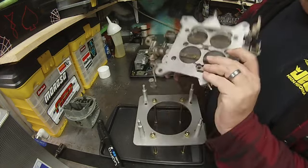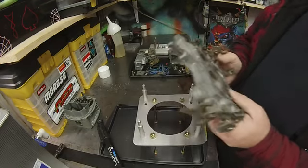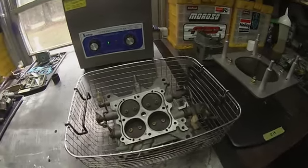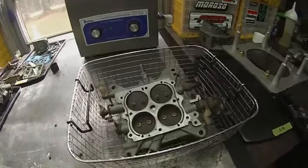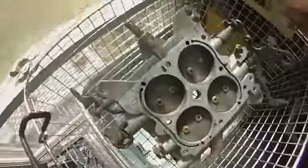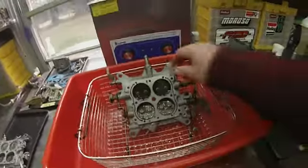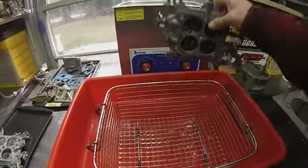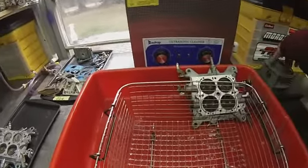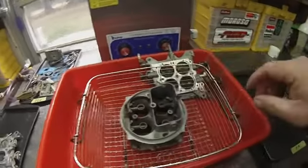I like to start with the throttle plate first, because that way I can put everything back on the stand. Since this one is not real bad, I changed my solution in my ultrasonic cleaner and I'm going to give it a little cleaning. Alright, that's pretty clean. Now drop the main body in — it's a little dirty on the inside.